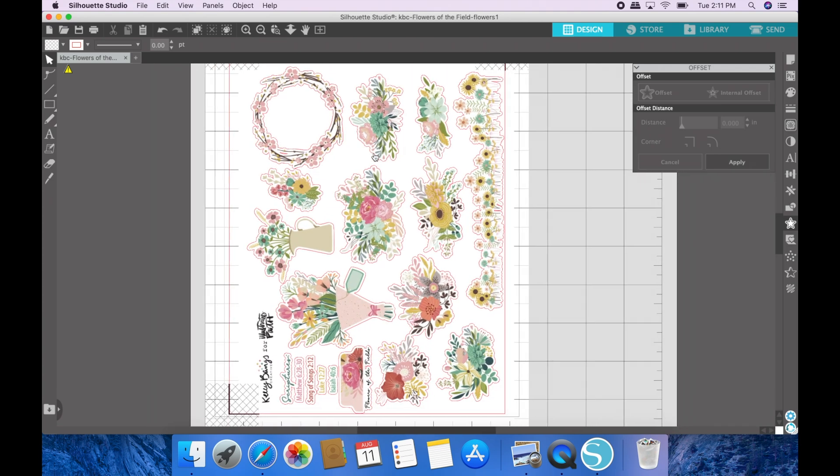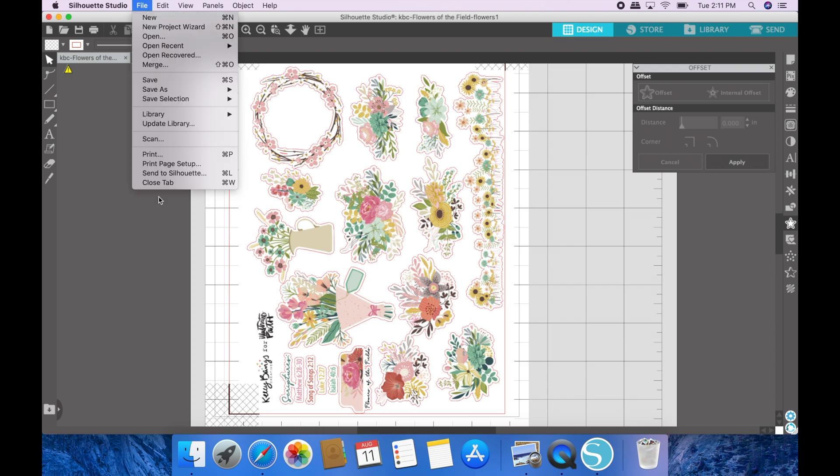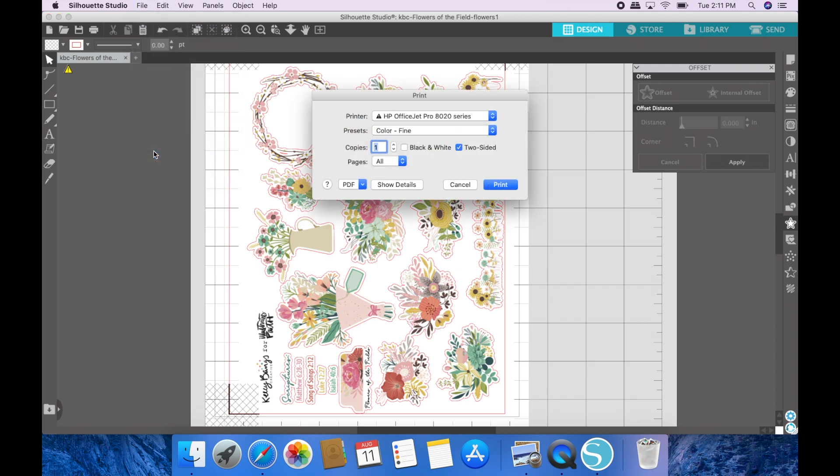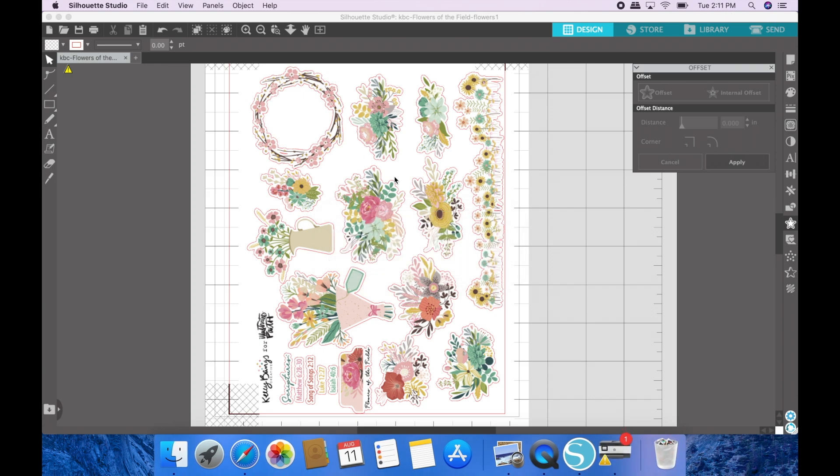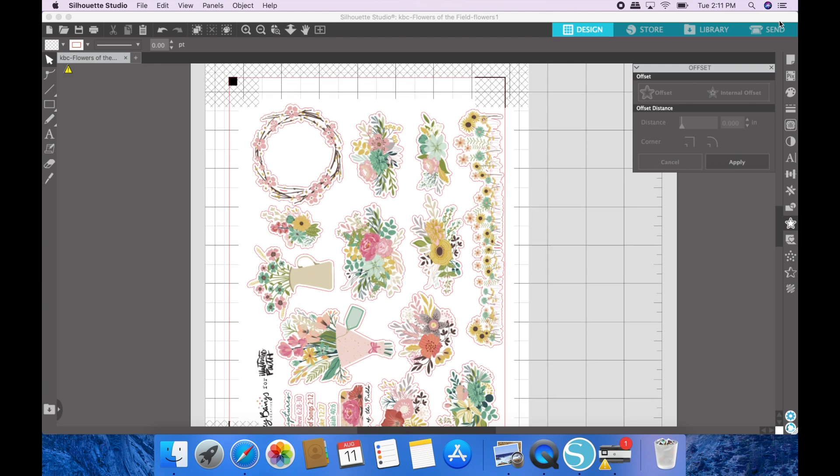From here you can print, and it will send it to your printer. After it prints, you'll load it onto your Silhouette mat and send it over to be cut.